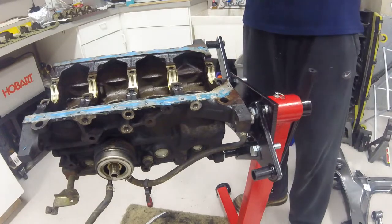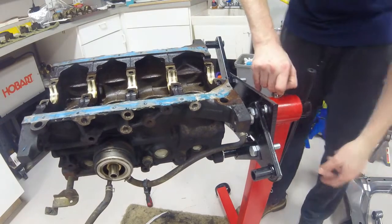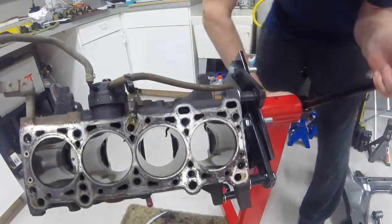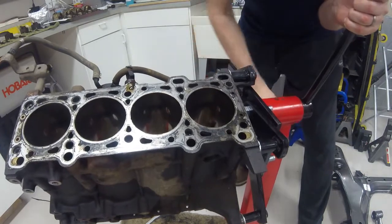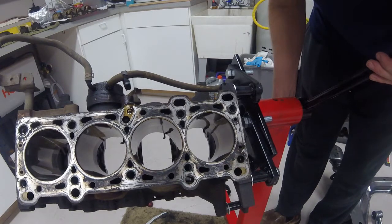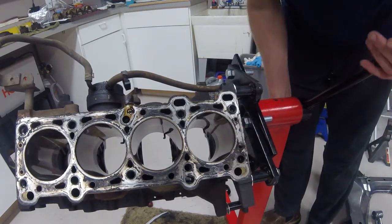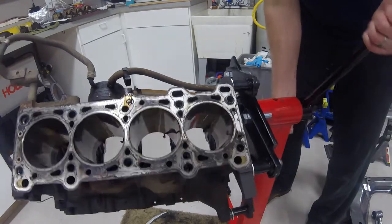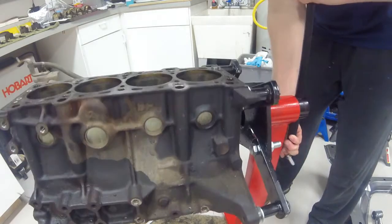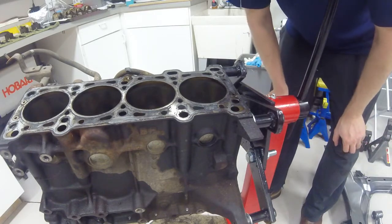One last look at the completely disassembled block — I still have oil squirters and things like that in there, but just showing a quick video of the completed result. You can still see quite a bit of the cross-hatching from the factory hone, some carbon buildup on the top of the cylinder, but the cylinder walls are in excellent shape — no issues there. For 110,000 to 120,000 miles, it's a pretty nice looking engine inside. Hopefully a little bit of cleaning and machine work and we'll be good to go.